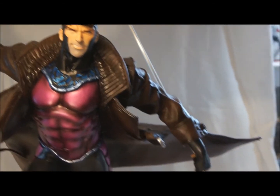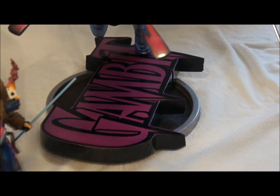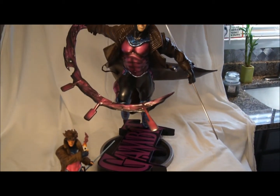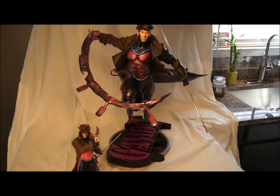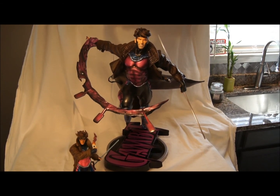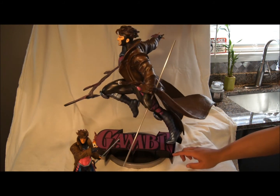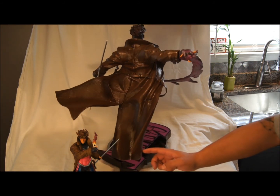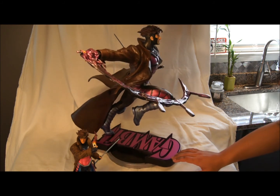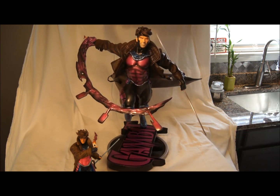I'm definitely really proud of how it came out. The cards are nice, the base is original and sweet. That's basically it. I'm going to get down and do a little 360 of it for you. Thanks for watching — more to come.